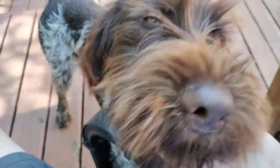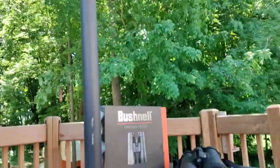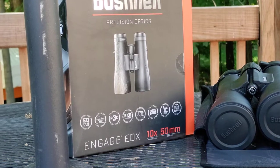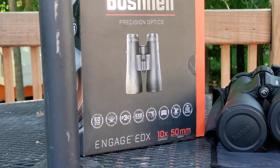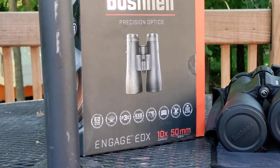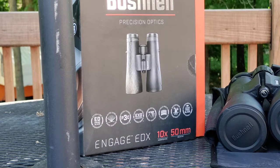That black lab — Mac, quit barking! Anyway, let's get back to it. So these are the Bushnell Engage EDX's and again I just received these as a gift, a birthday present from a wonderful friend and a mentor in the hunting and shooting community. Super excited because this was his personal choice.